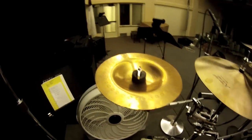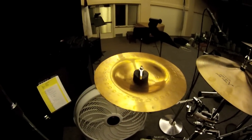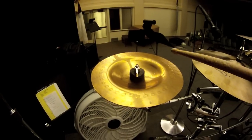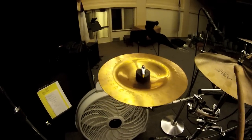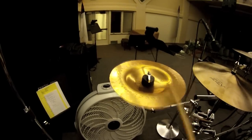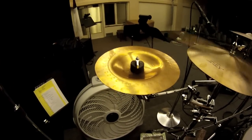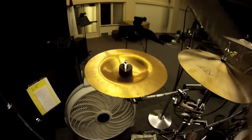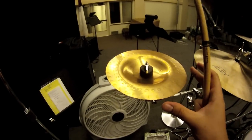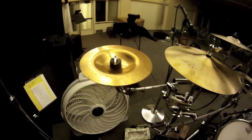And here is what it sounds like. That's pretty sweet. I'm using a Chris Adler 5X Pro Mark right now.